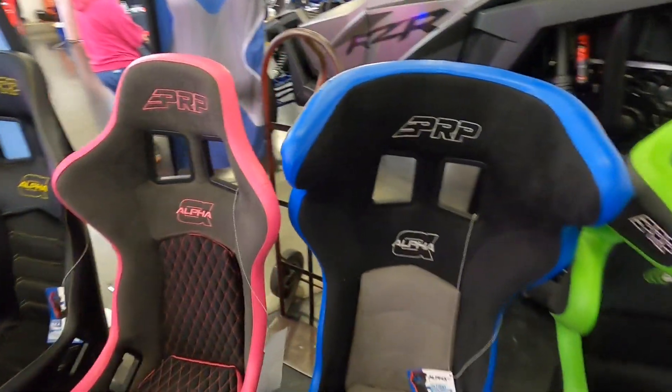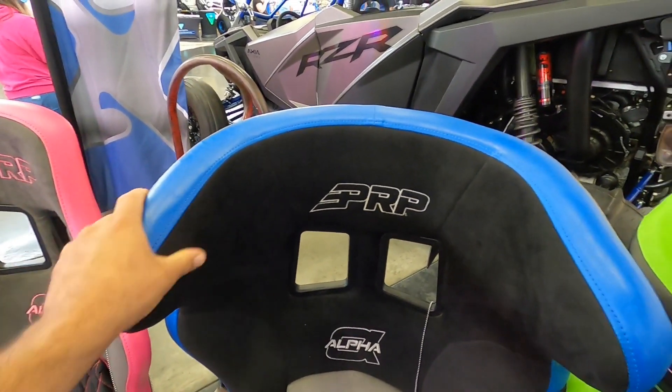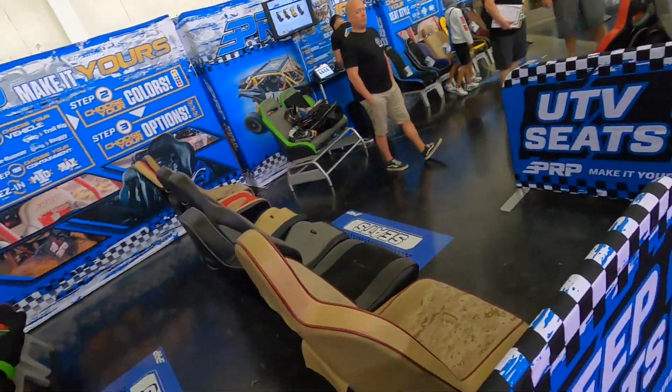These are really comfortable. Probably one my wife would want with the pink. I'll take the blue, but this is obviously a little exaggerated for the UTVs. This is going to be for like a race car, maybe a trophy truck, some sort of race vehicle. But they got all sorts of seats. It was nice that you could sit here in all the seats and try out which ones you like.